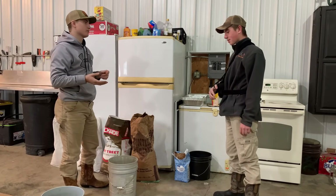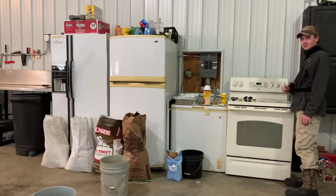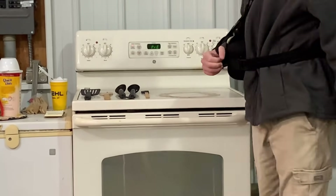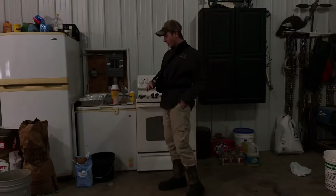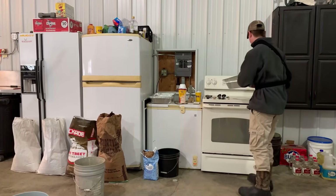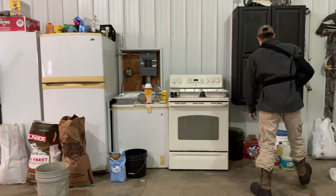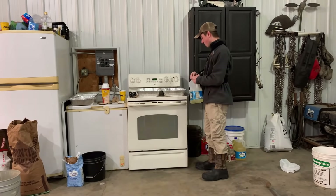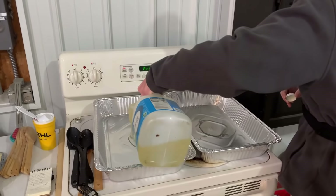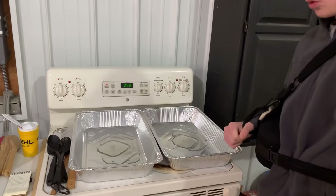Step number two: this time we're going to want to start preheating your oven. You can preheat to the temperature and we'll explain the baking a little later. Then get your pans ready — this is when the vegetable oil comes into play. Take a little for each one, don't take a lot.